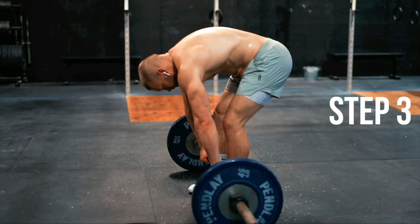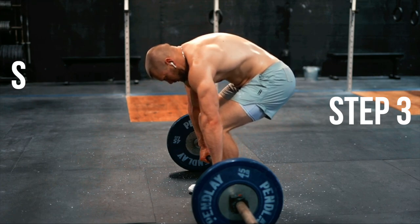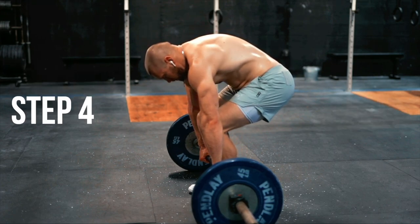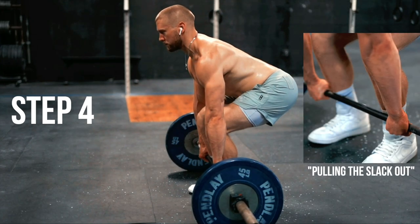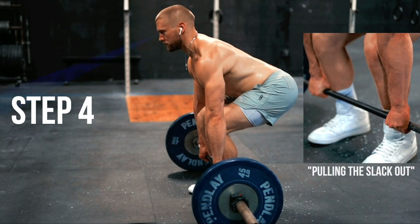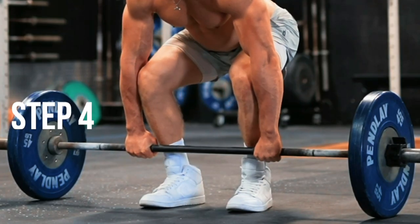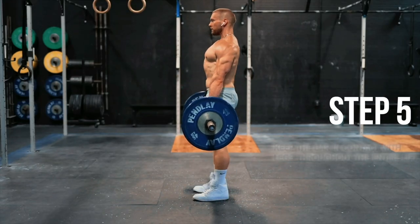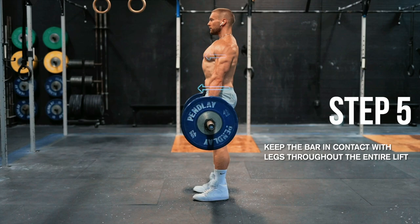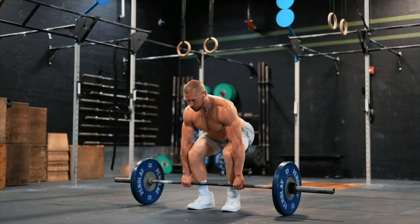Step three: bend your knees forward until your shins meet the barbell, dropping your hips down into position. Step four: flatten your back. Think about dropping your belly down between your legs. You should feel a little bit of the weight of the bar in your hands. Fix your eyesight on an object 12 to 15 feet in front of you. Push your knees out into your forearms, and then drag the barbell directly up your legs until you're standing straight up with your hips pushed through, your chest pushed through, and your shoulders held back. Then lower the bar the exact same way that you picked it up, down your legs and to the floor.